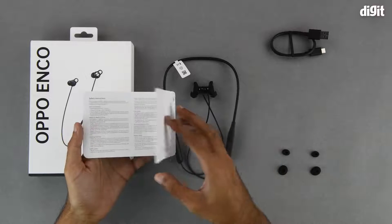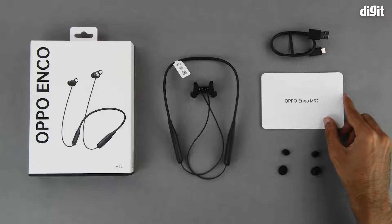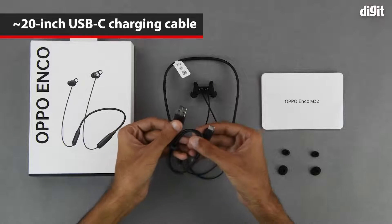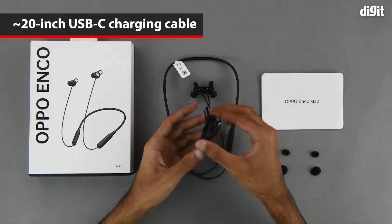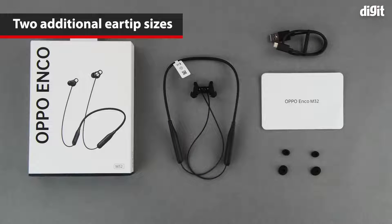We recommend that you read through the manual thoroughly before you start using it. Up next is the charging cable — it has a USB Type-A interface on one end and a USB Type-C interface on the other. The whole thing is approximately 20 inches long. We also have additional ear tips in sizes smaller and larger than the ear tips already on the earbuds.